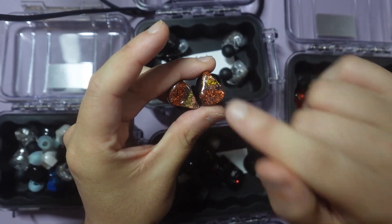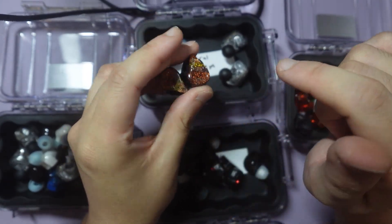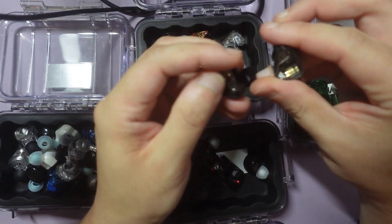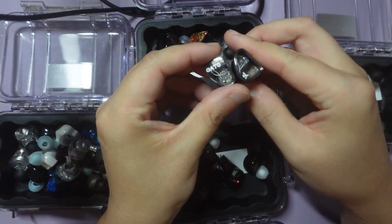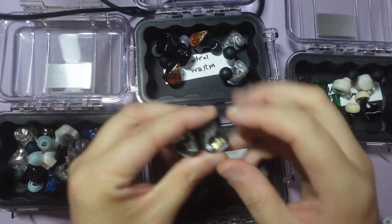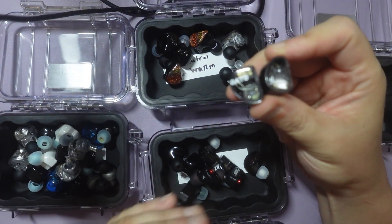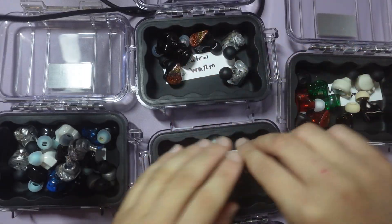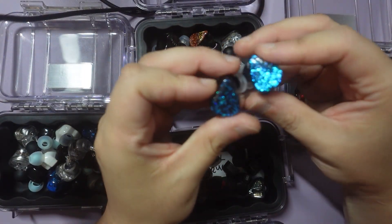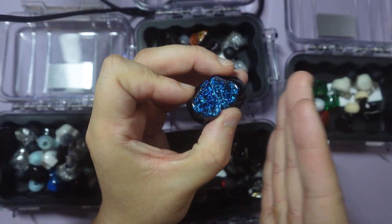But if I'm wrong, let me know. I feel like it's neutral warm. This is the Truthier Gate — this is more true neutral, so it belongs in this box, not that box, because this is not bright bright — this is basically more neutral. This is the Theo Audio Hype 4 — this is more towards V-shape.